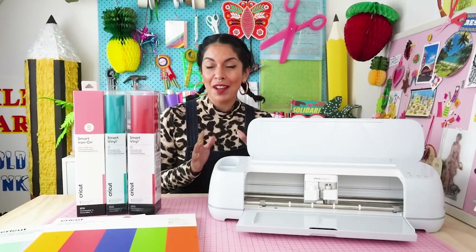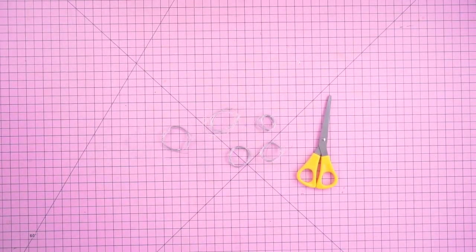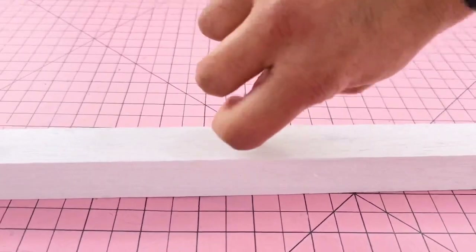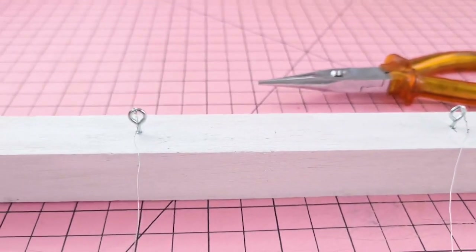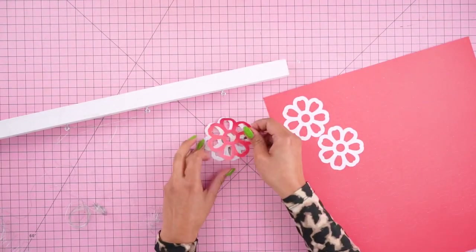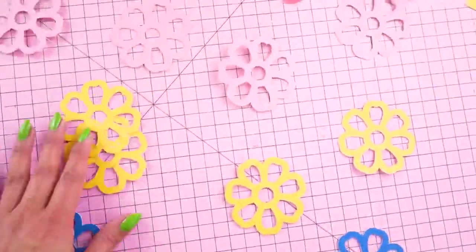Now that we've got our flowers cut, here's how to assemble the curtain. Cut seven strands of hobby wire each approximately 200 centimeters in length. Make seven evenly spaced markings along the center of one panel of your dowel rod and screw a screw eye into each. Attach a strand of wire onto each screw eye, then take a pair of flowers, remove the backing, and stick them to one another on the wire sandwiching the wire in between. There should be 11 double-sided flowers on each wire, spaced evenly apart.